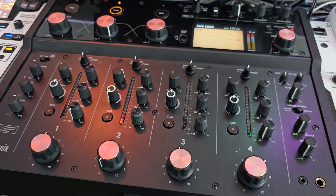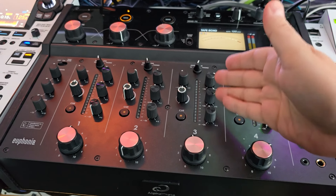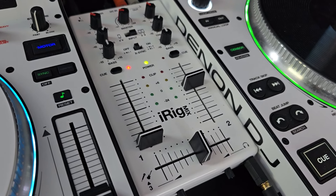Hey everyone, Steve here at the DJ Lab. Want to do a fun little video here. I want to compare my $6,000 mixer to my $6 mixer. Check this out.